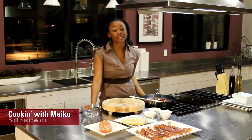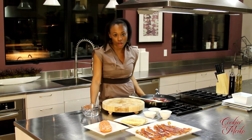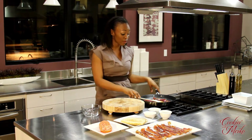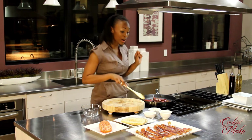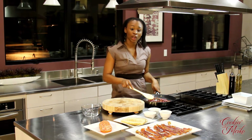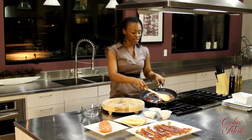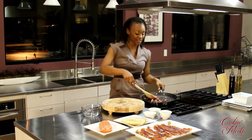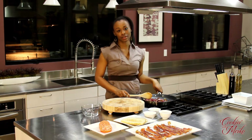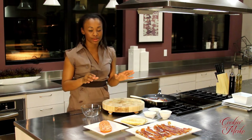Hey guys, today we're preparing a dish that's very simple. It reminds me of the underdog because it's a sandwich I never see people order — and I don't know why — it's the BLT. But we're going to take it up a few levels and make it something you've never had before. This is not your grandmother's or mama's BLT. We're actually already sautéing some red onions, and we should call this a BOLT — bacon, onion, lettuce, and tomato.